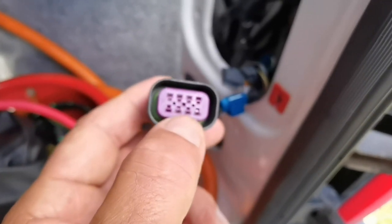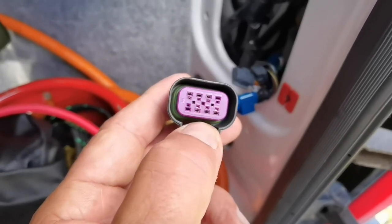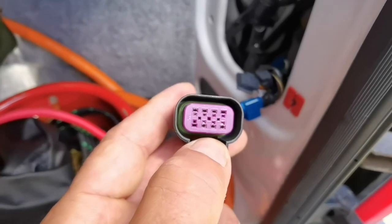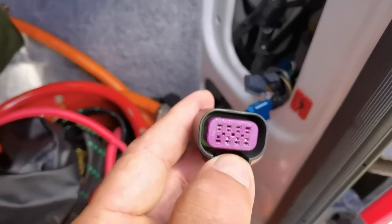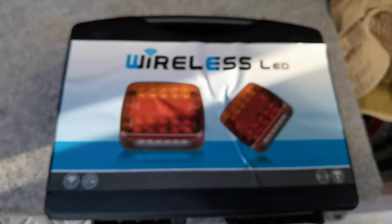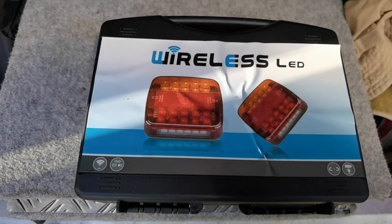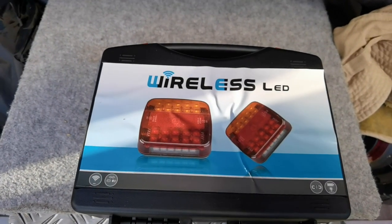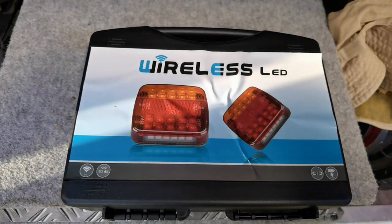I did notice on my LEDs which I've wired up that when you put your side lights on, the LEDs light up with the side lights and they've only got one wire connected. But when you put the brakes on, the brakes work as well. That's really interesting. On these ones I'm wiring up you'll have to wire up both tail and stop lights. I'll show you - these are the wireless LEDs I've got, and I've also got a fixed wire version.